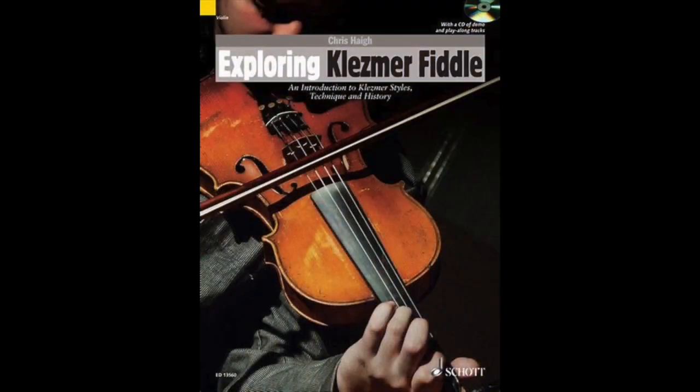Hi, I'm Chris Hague and this is the Fiddle Channel. You may know me from such books as Exploring Klezmer Fiddle, and I'm inviting you to a 75-minute live Zoom workshop in January on an introduction to Klezmer Fiddle.